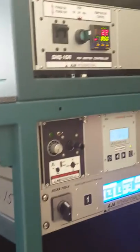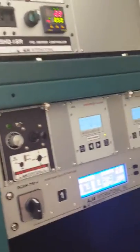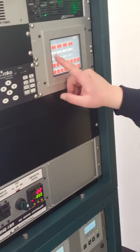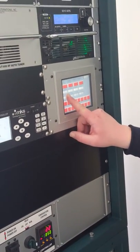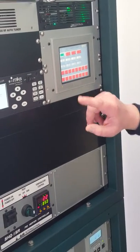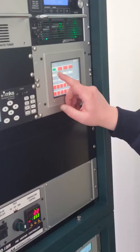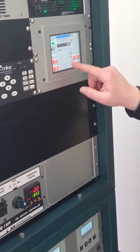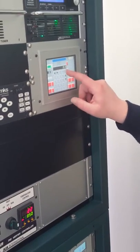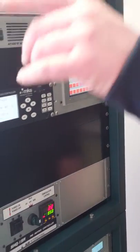We need to flow some argon into the chamber first. This is a maximum flow of 20 SCCM, so I just have it set for 20 right now. I'm going to open the isolation valve by pressing that button. If I want to change my set point, I touch right here — I can change the set point.